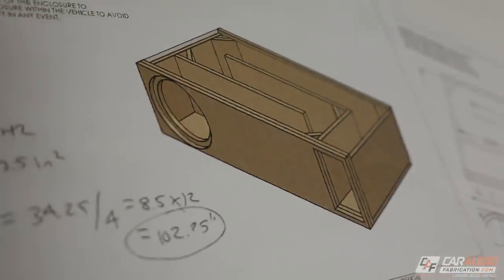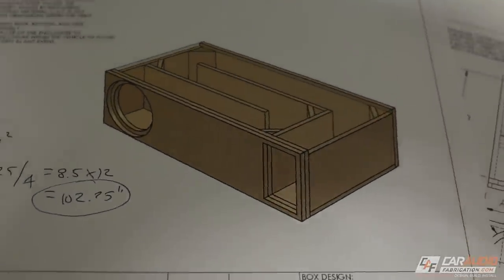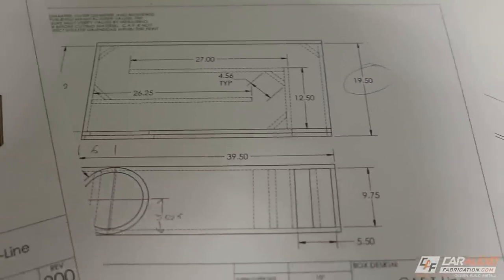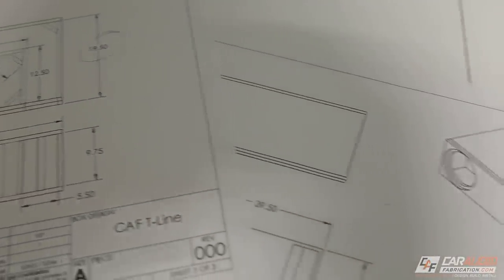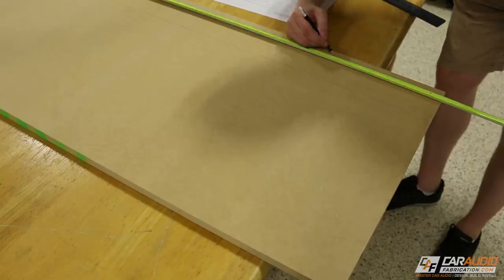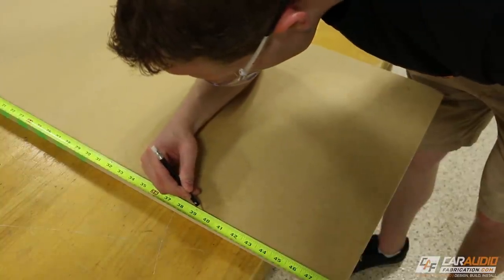Before we start building our transmission line subwoofer enclosure, it's good to have a plan in place or a blueprint to work from. I previously made a video about how to design a transmission line enclosure, and I can also help you out at caraudiofabrication.com. I start any subwoofer enclosure build by first laying out some cuts and marking them out on the piece of wood.